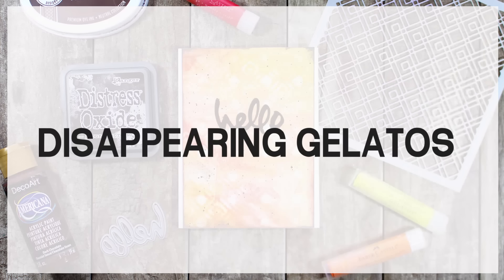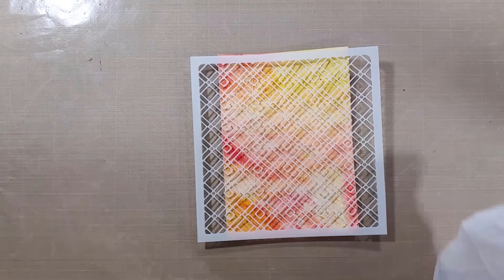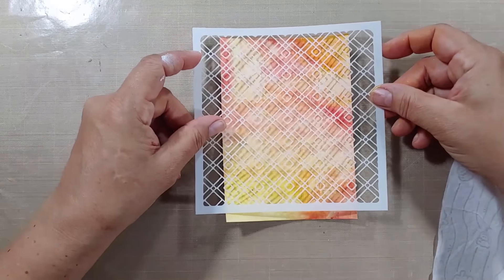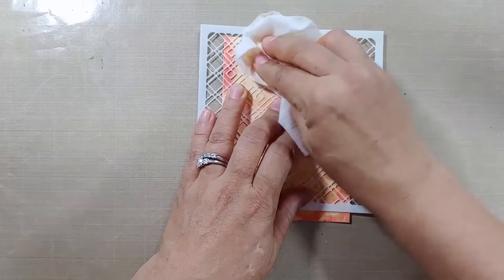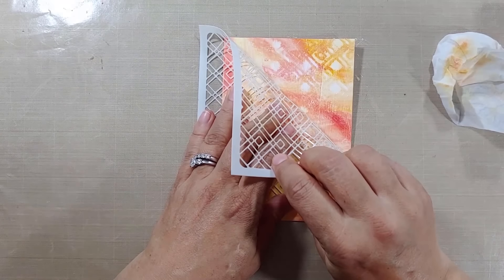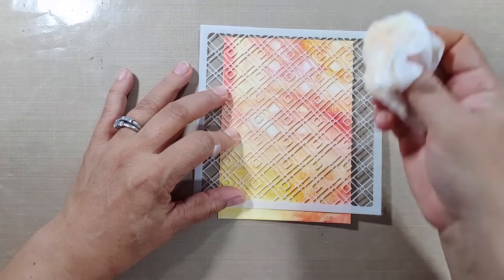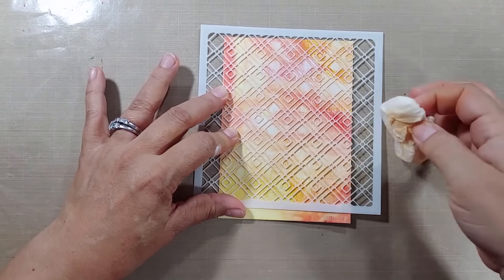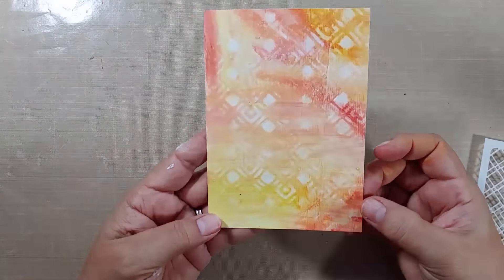Our next technique is the disappearing gelatos technique, and this is so super easy you're just going to be blown away. You basically need either a baby wipe or a wet paper towel — I like to use a baby wipe, it seems to work a little better. Look at that — I cut up my background four different ways, and it looked really cool even though it wasn't all going in the same direction. You're basically going to twist and pull away, and that's going to make all those gelatos disappear where your stencil is. The key is to twist your rag or baby wipe into a new clean area, because otherwise you're just putting down that muddy gelato you've picked up — that's the most important takeaway from this technique.